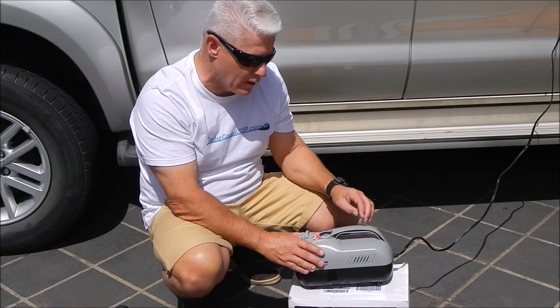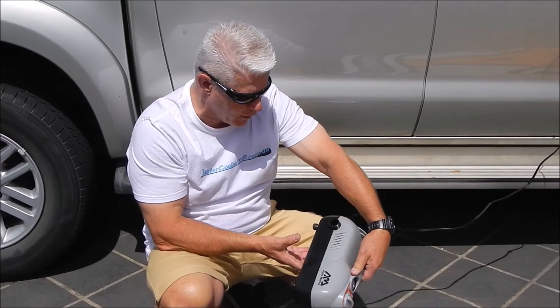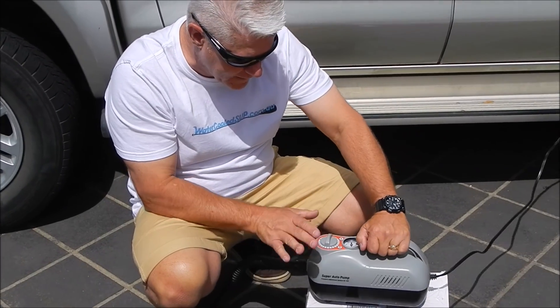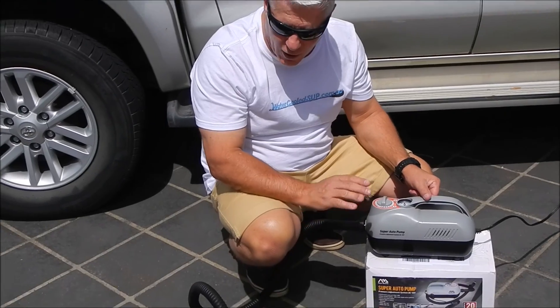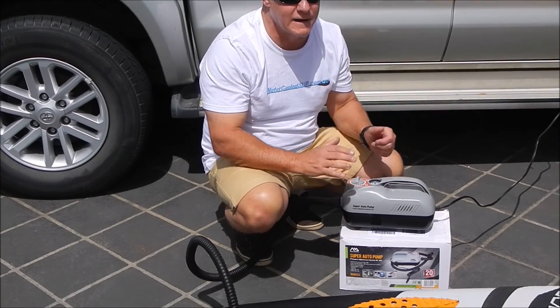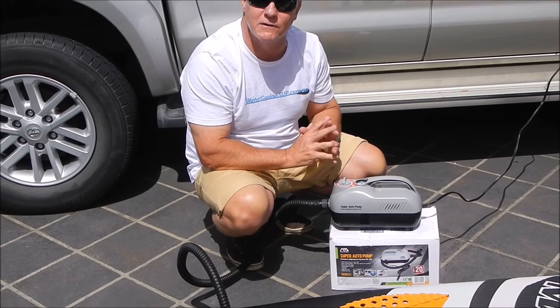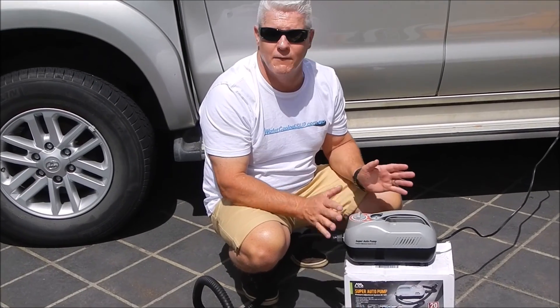It works exceedingly well. There is a deflating valve on this side and there are little spring-loaded feet on the bottom of the inflator, so it does jiggle around a bit, but on the ground it's quite stable. I can highly recommend this inflator — it takes a lot of work out of pumping up paddle boards. Particularly if you're going to be pumping up two or three paddle boards at once, it's a godsend.